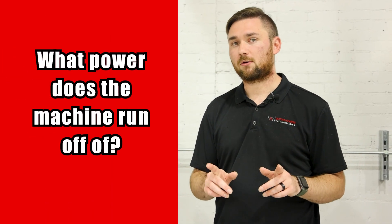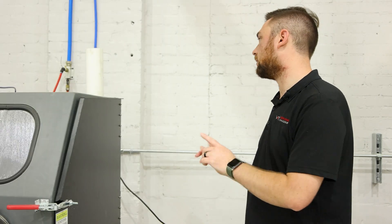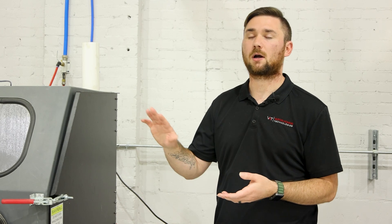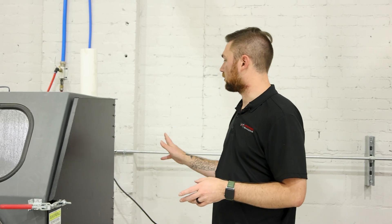First question: what power does this run off of? This is a 110 standard machine. The only thing that's going to make a vapor honing machine 220 — with the exception of a couple higher-end machines — is going to be the heater. If you get a heater on it, or you just prefer 220, we can make it that way. This is a standard 110 and has a GFCI on it, so you can just plug it into the wall and get blasting.